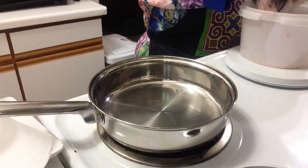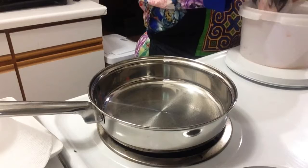I'm only going to be needing 10 strips since I'm only making 10 cups of bacon.